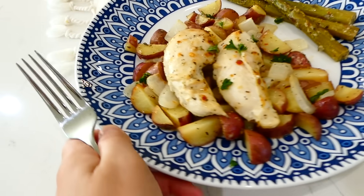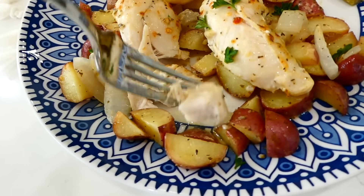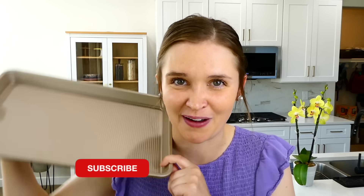This dinner has very minimal ingredients and minimal steps, so you can throw it together on a super busy night. It comes out of the oven as a total crowd pleaser. I have so many more easy dinner videos like this on my channel, so make sure you're subscribed so you don't miss the next one!